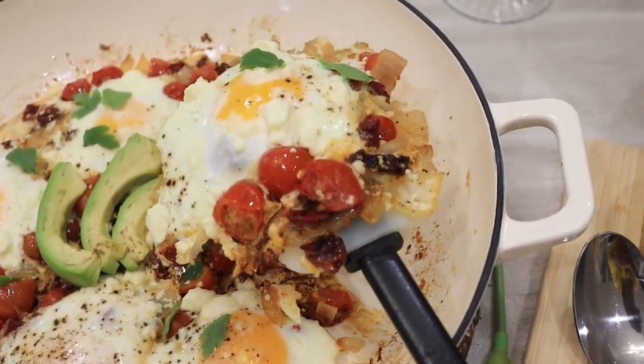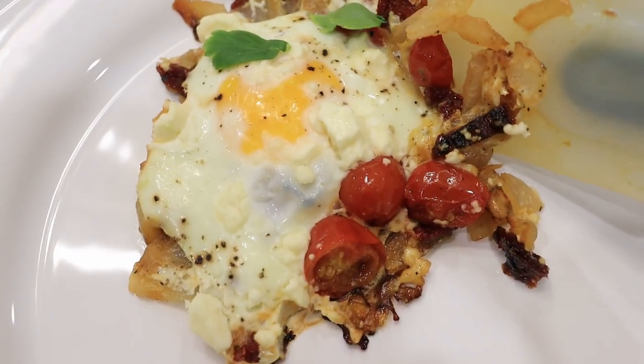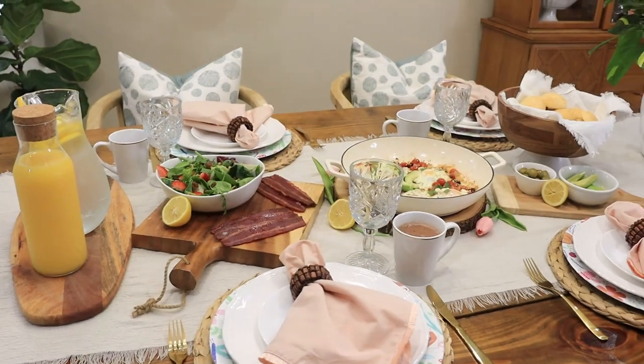As always, I want to thank you so much for watching. A reminder to check out the playlist for the rest of the videos on this Mother's Day tablescape collaboration, and I'll see you guys in my next video.